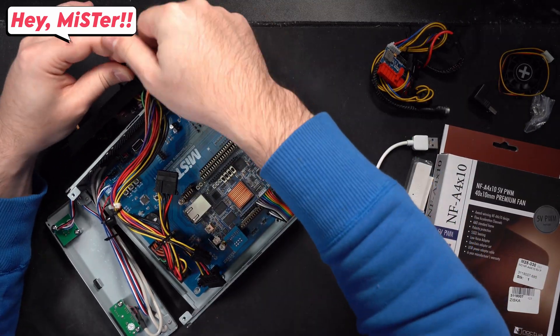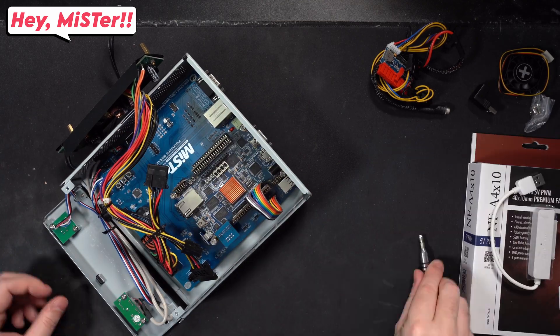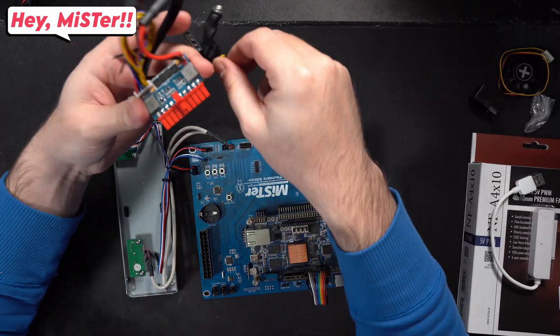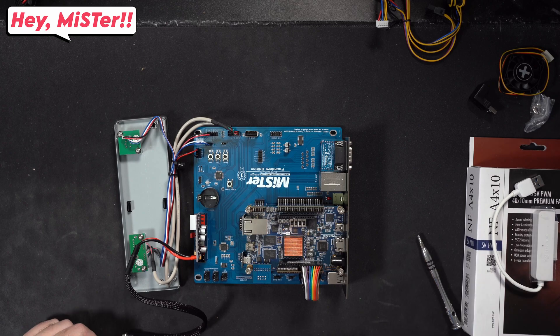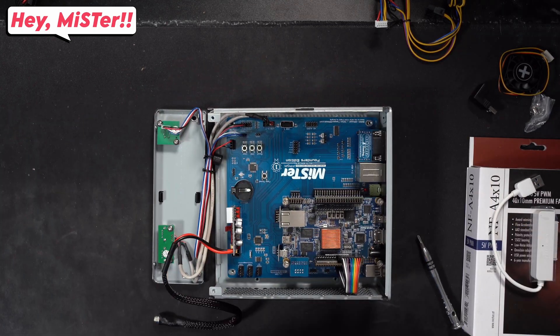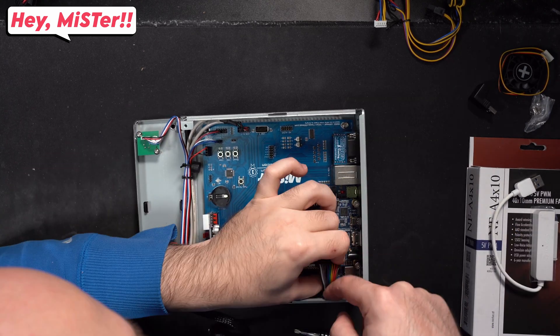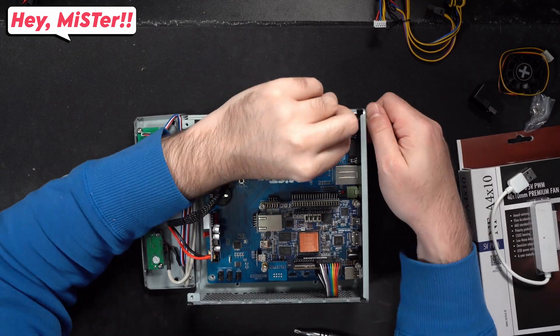I removed the large power supply and put in the Pico power supply, which was pretty cool. You can just remove the Molex power wiring you don't need, and in the end that results in a much cleaner build.